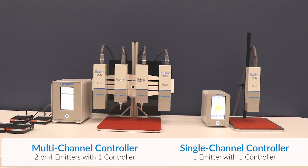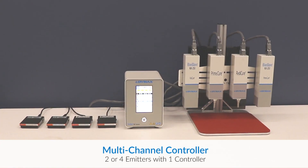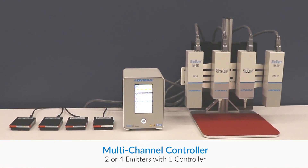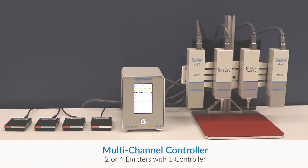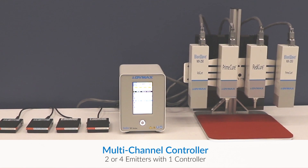One of the benefits of the four-channel and two-channel controller over our original controller is that the original was one emitter per controller, as you can see on the right side. With the four-channel you have the benefit of running up to four emitters per controller, and up to two emitters per controller on the two-channel.